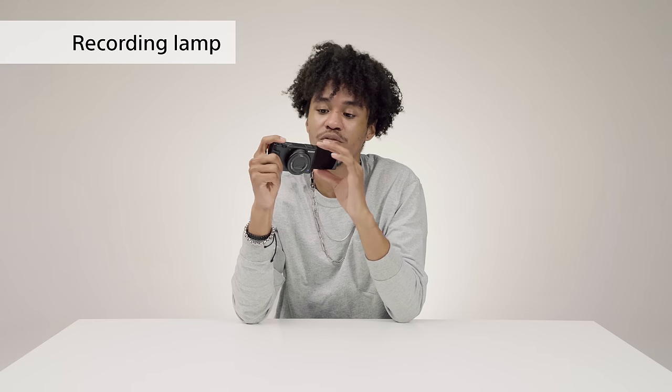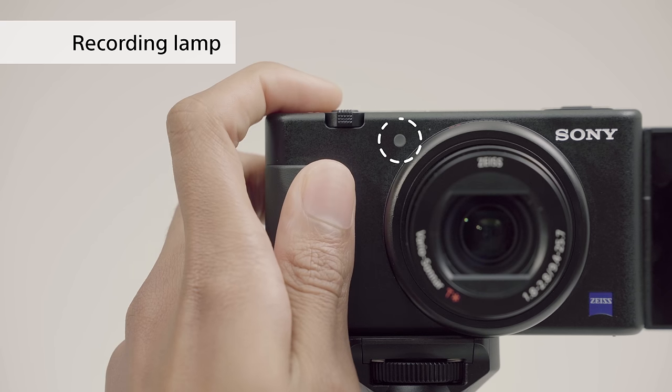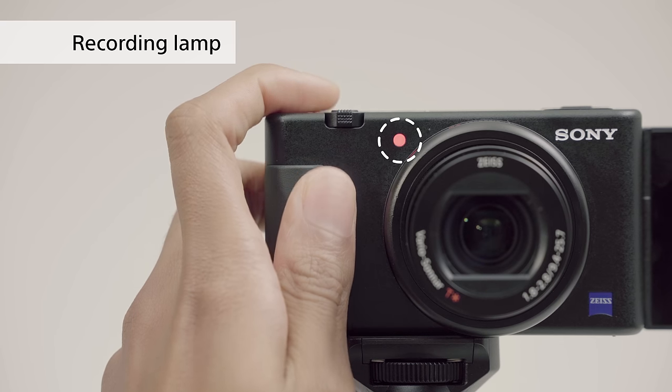There's also a recording lamp on the front that lets you know if you're actually recording or not. It's always a bummer when you think you've got a good shot and you get to the end just to find out that you actually haven't recorded anything.